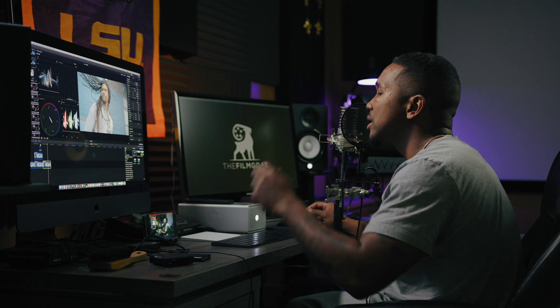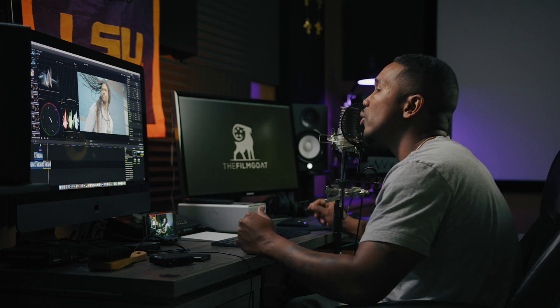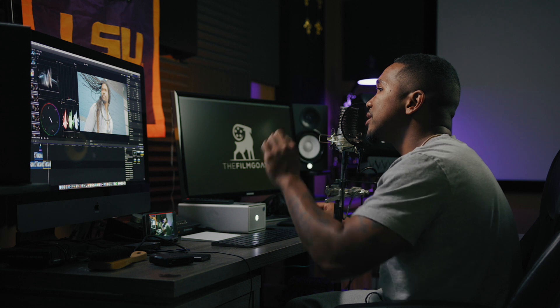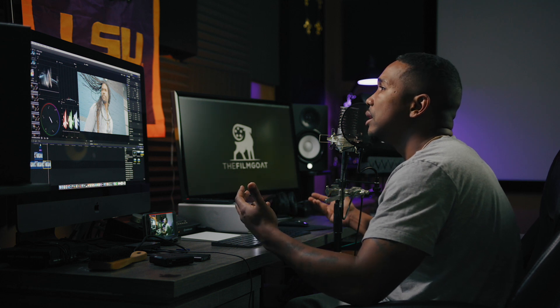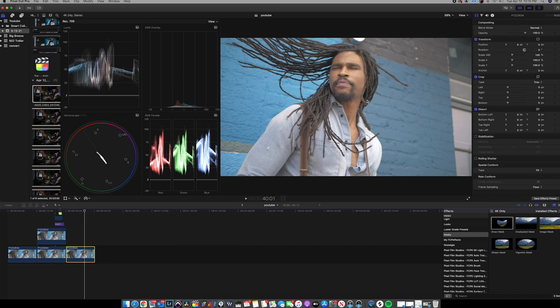Stop making this hard — simplify it. Get your base color correction first, understand what you want to see out of the image, and build a good foundation. Make sure the image you capture is properly exposed with proper white balance and good composition. We chose to shoot this gentleman on the blue wall because he had a blue shirt and it looked good — the skin tones pop off very well. So now let's get it to a Rec. 709 look.